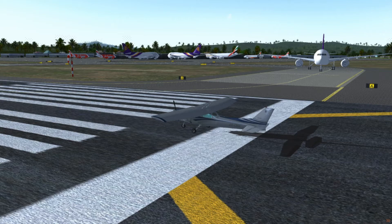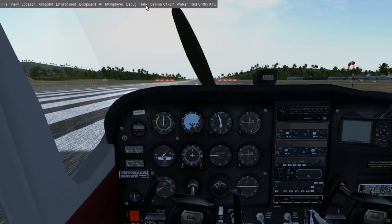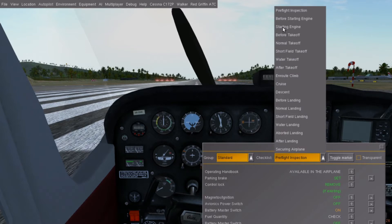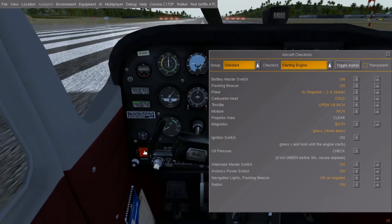First up, we have checklists. Pilots have checklists for almost everything so that they wouldn't forget something and cause a problem. Our little plane also has checklists, located here in the help menu. Here's where you can get step-by-step instructions on how to start the engine, how to make sure your plane doesn't have any problems prior to take off, and more.